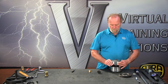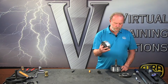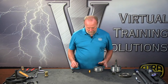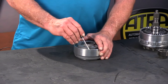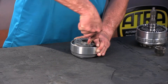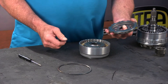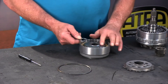Next we're going to remove the direct drum and set it aside. Let's do the direct drum right now; we'll get to the low drum and the sprag in just a minute. This is a pretty straightforward setup. We're going to get the snap ring out — just a real flat snap ring. Then the flange. And here we have a bearing on the hub.